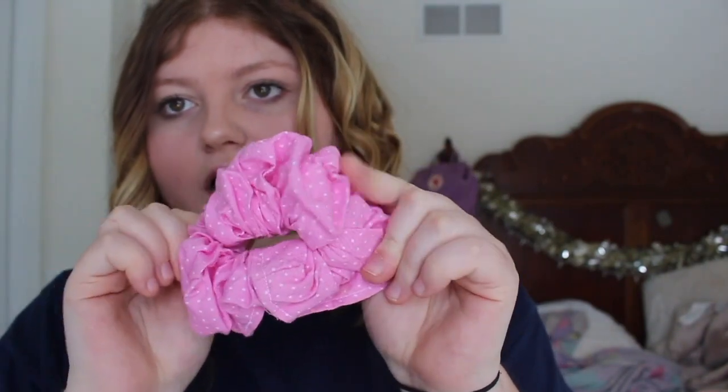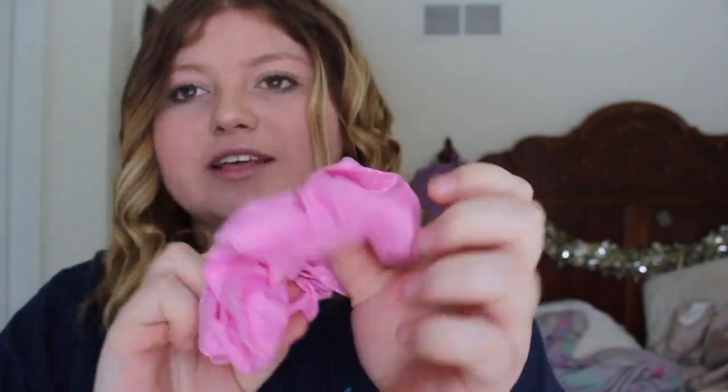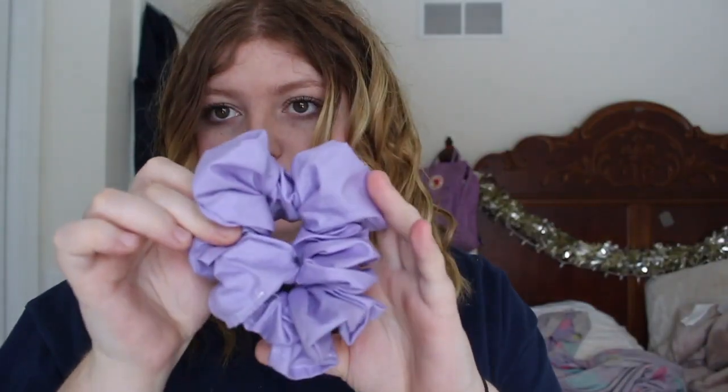This one is just this pastel pink color and it's got dots on it which I think is so cute. This pink one doesn't have dots on it. And this one is a pastel-y purple color.